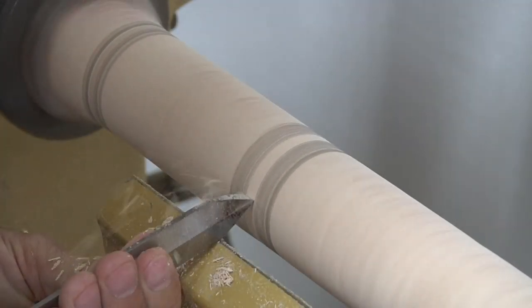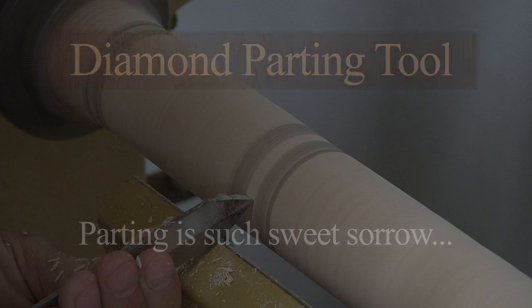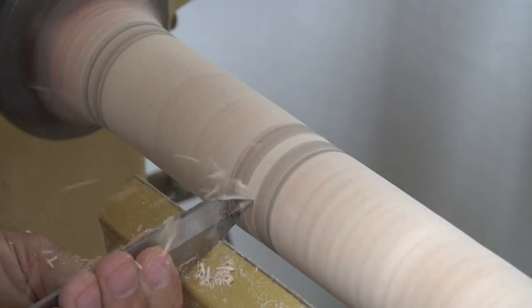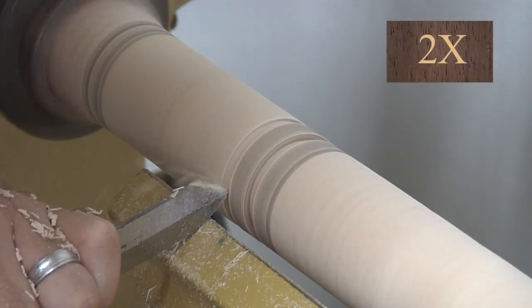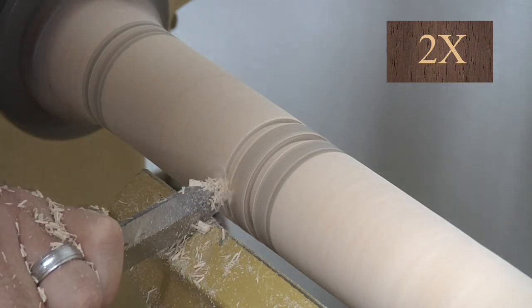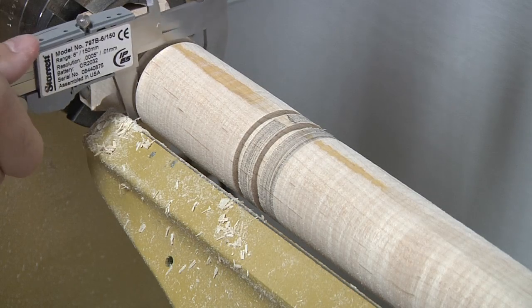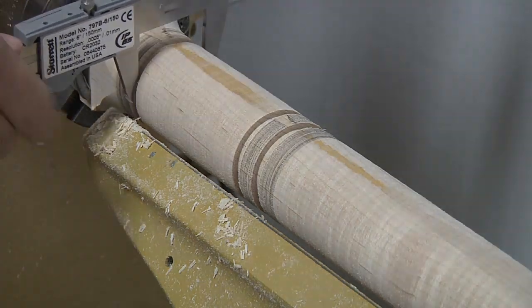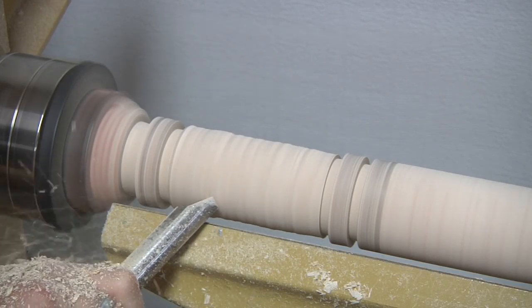Meet the diamond parting tool. This tool is great for making nice square cuts, and I like to use it to define thickness limits. For instance, I want the handle to be about an inch and a half thick, so I use the diamond parting tool at the top and the bottom of the handle to establish two reference points where the thickness is exactly one and a half inches. I use calipers to confirm the thickness. Now I can switch to another tool to bring the rest of the handle down to the appropriate thickness.